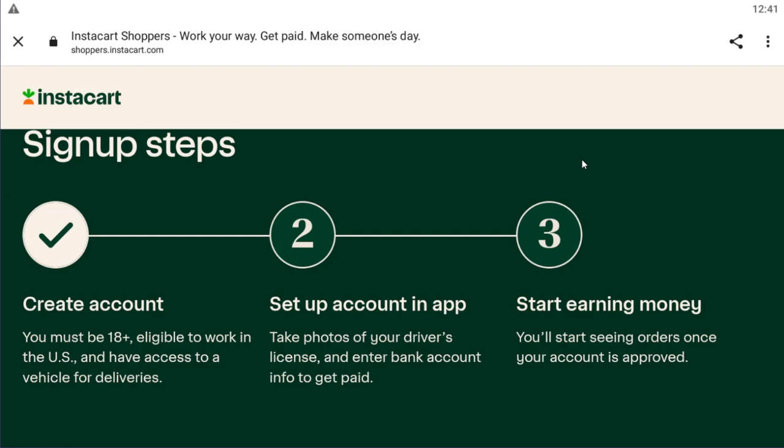Unfortunately I did not receive the confirmation message so I can't show you, but this is how you do it. You have now successfully created an account and just need to set up the application from your phone. Hope this helps — don't forget to like and subscribe, I'll see you next time.